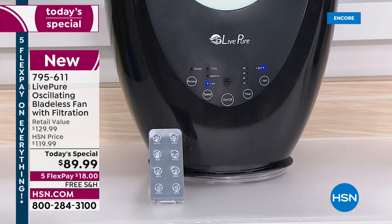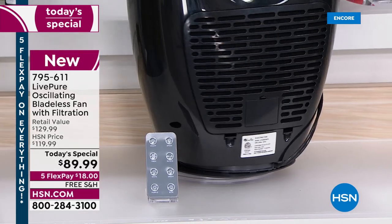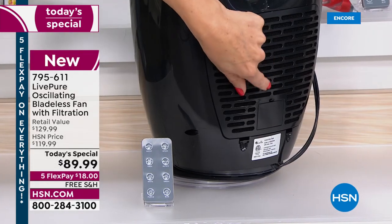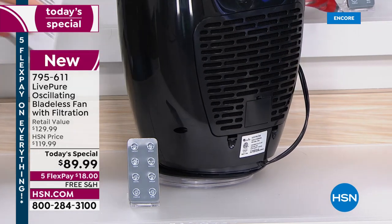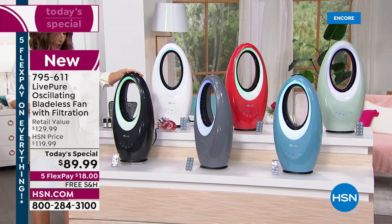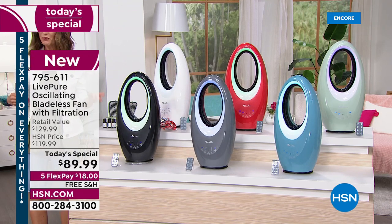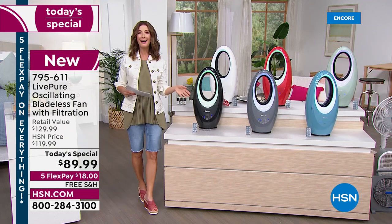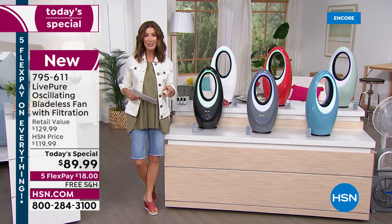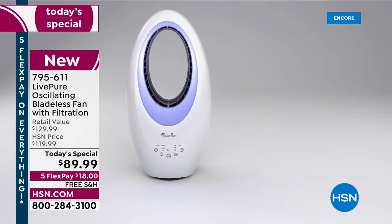There's a timer and you get a remote control so you can control all functions from across the room. On the back of every Live Pure fan you're getting tonight is a little door — when you open it up, you can add a few drops of your favorite aromatherapy oil and enjoy an amazing fragrance. This has been a bestseller for three years running here at HSN.